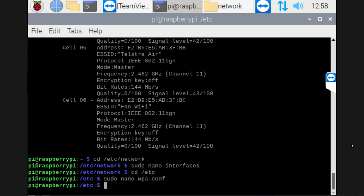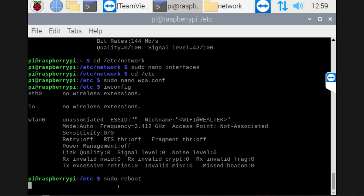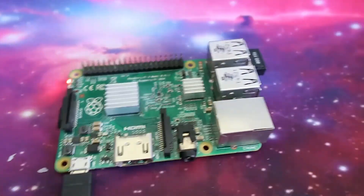If you type in IWconfig and hit enter, it'll tell you that there's no wireless LAN connected because you haven't done a reset. So all you need to do now is reboot the Raspberry Pi — you can do that by typing sudo reboot. It'll reboot the system and set everything up the way that you want it. Then all you have to do is pull out your network cable that you've got connected.